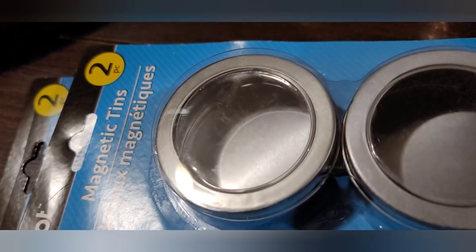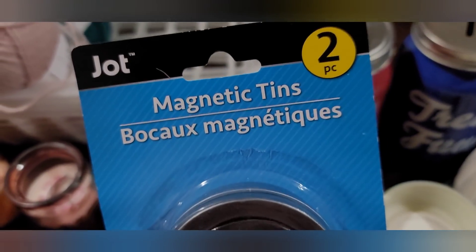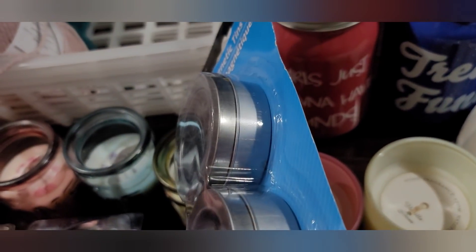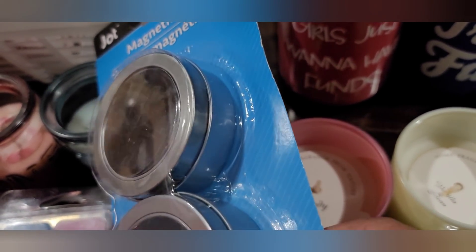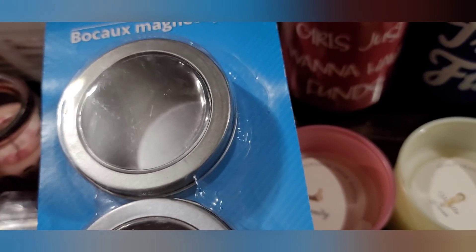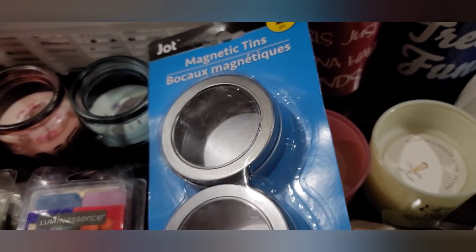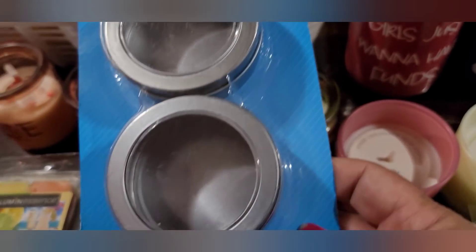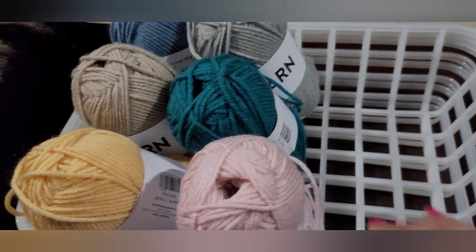I picked up two packs of these magnetic tins by Jot. They're little tins with magnets on the back so you can put them on the refrigerator. You can use them for push pins, thumbtacks, paper clips, or any little pieces you have lying around. Some people use them for spices, though I'm not sure about that.